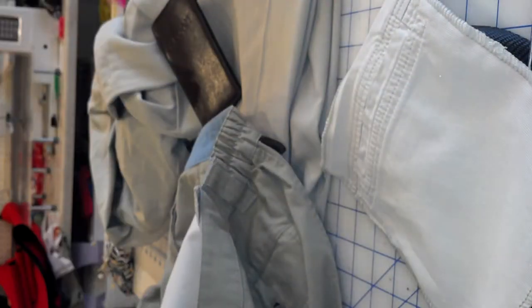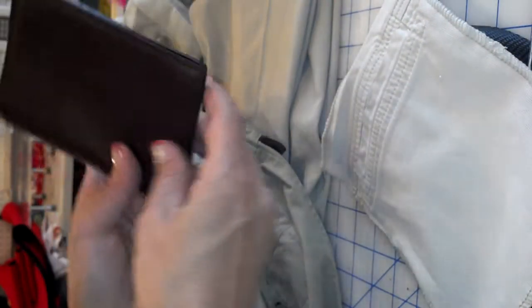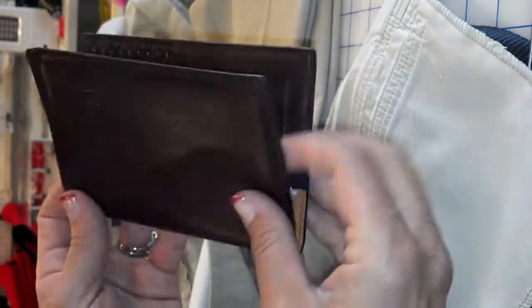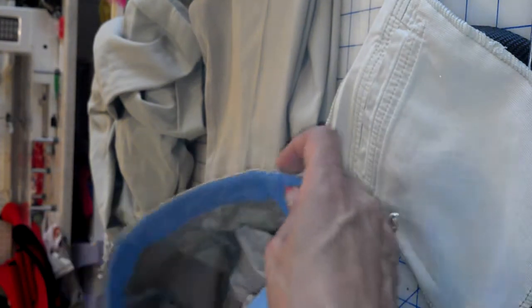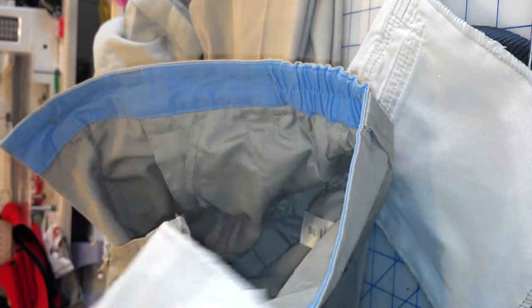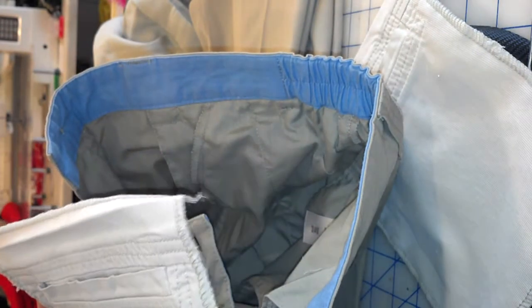Here we have a customer that asked for a passport pocket in their pants, on the inside of cargo pants. With travel these days, it's important to have a little bit of security.